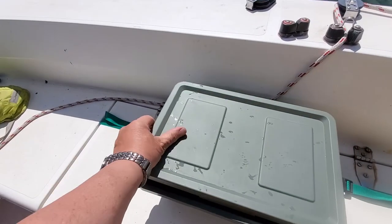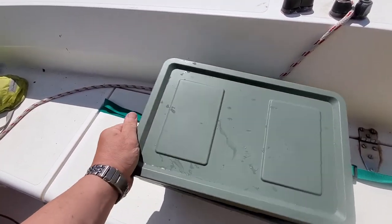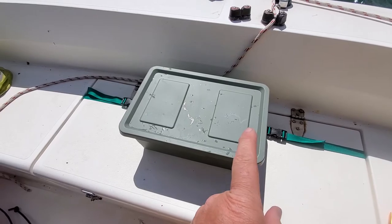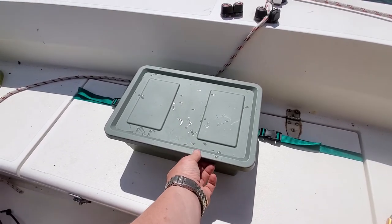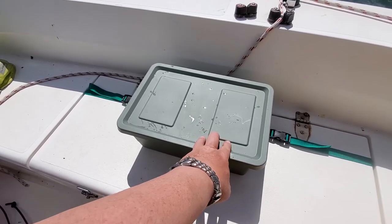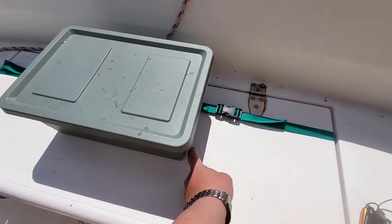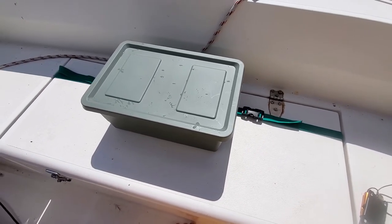Got a lid for it to protect it from splashes like that. Now I know this experiment works, I can expend a bit more time, such as getting a possibly elasticated strap so the lid can't fly off on its own, and get another strap down the bottom here just for more stabilisation. Brilliant, very happy.